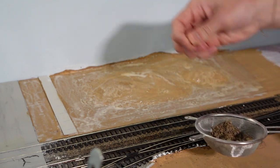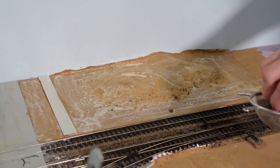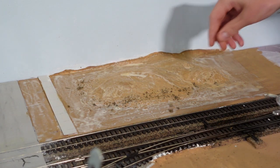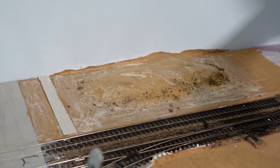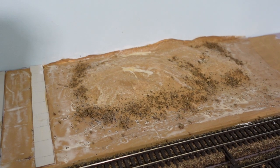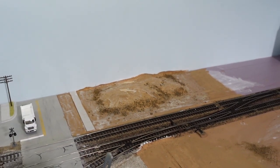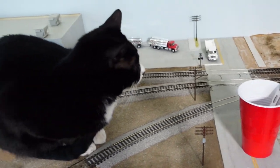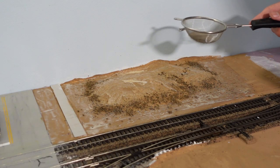Prior to putting the fine dirt down, I sprinkle some of the larger pieces that we sifted out previously. This way it adds another level of texture. Finally we can get to applying the dirt.